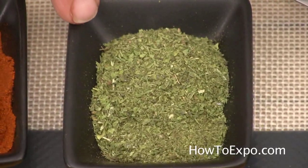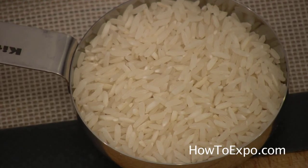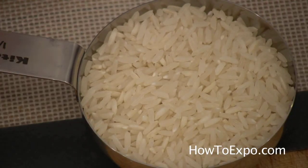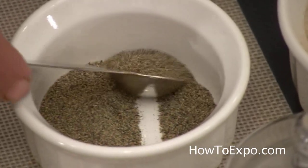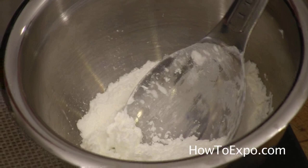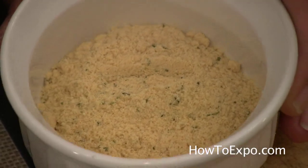2 teaspoons of dried mint. 1 third cup of rice — optional. Today I will not use rice, but usually they do. 1 quarter of onion, very finely chopped or grated. 1 half a teaspoon of black pepper. 1 tablespoon of corn starch. 1 egg. 2 tablespoons of chicken bouillon.